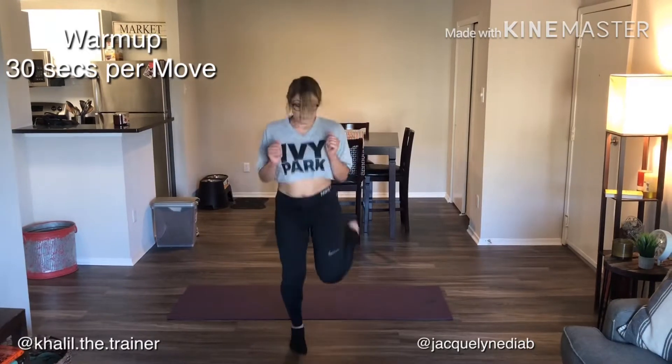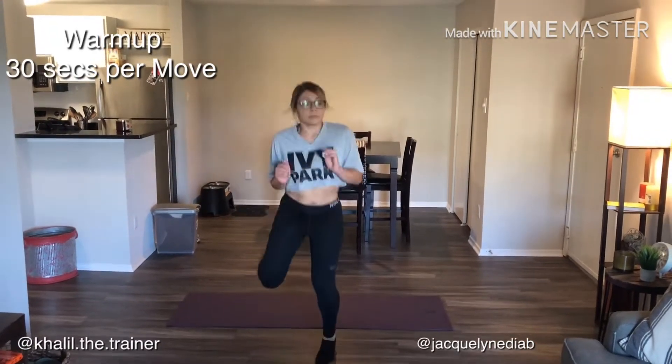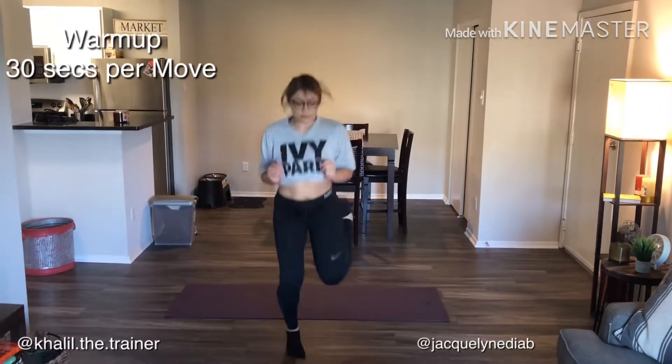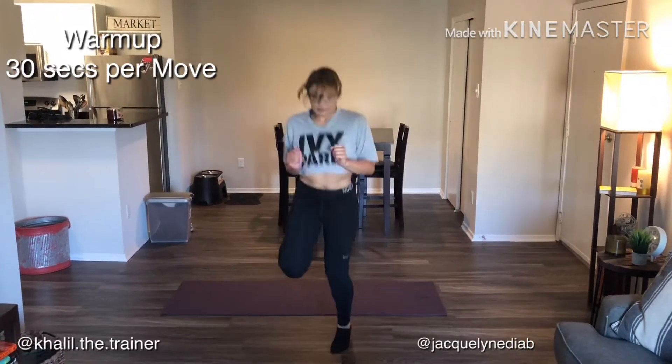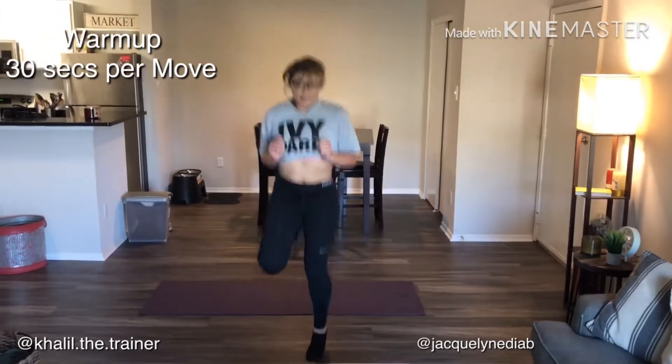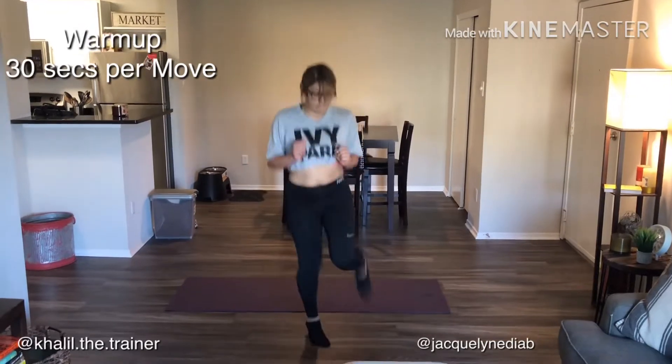The key to this is to stay tall, get your heel to your butt, and alternate your feet. Your hands can be wherever — by your sides or in front of your chest — and you're gonna just go for 30 seconds, just to get the blood flowing and get the heart rate up. So that's the first move: butt kicks.